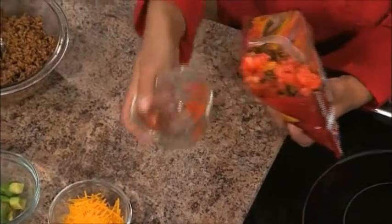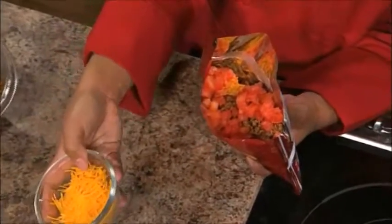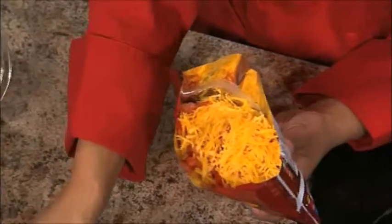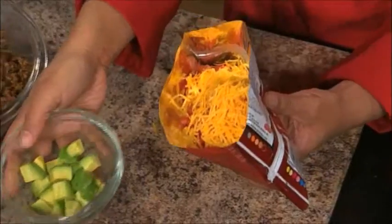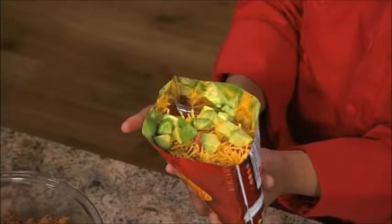If I was making this for myself, after the beef I'm going to start with diced tomatoes and just throw those in. Then I'm going to put in my shredded cheddar cheese because I really love cheese. And then I'm going to finish off with avocados — I might as well take all the avocados. That's delicious, and that chip is your serving bowl — that's how you eat it.